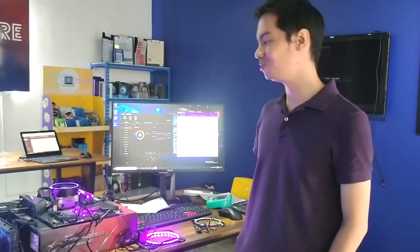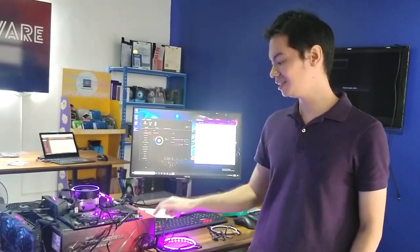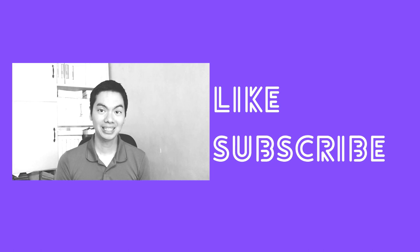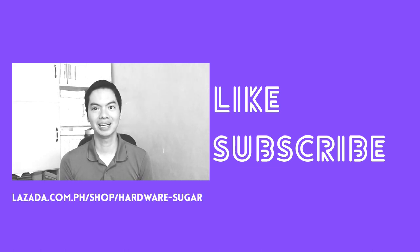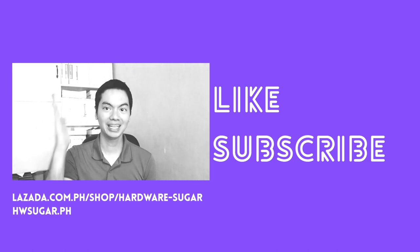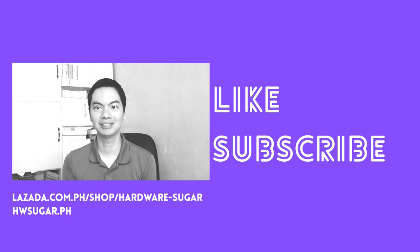If you're not into RGB, you can skip this video. But if you're interested in adding a little RGB to your setup, the Phanteks Halos and the Deepcool RGB converter might be what you're looking for. Thanks for watching. If you found this video helpful, please drop a like and hit the subscribe button. For your PC needs, consider buying from us — Hardware Sugar — at Lazada or on our website. Links are in the description below.